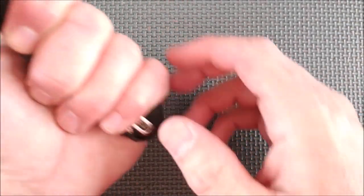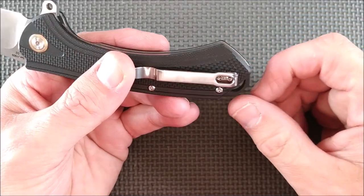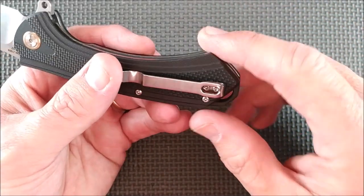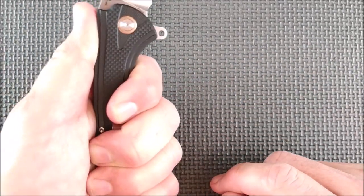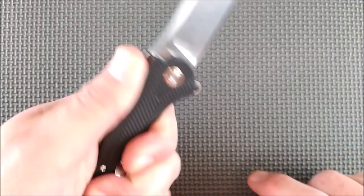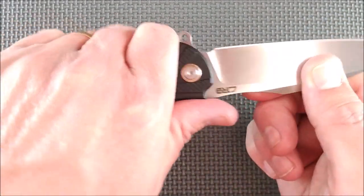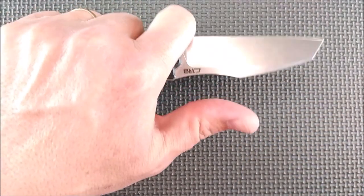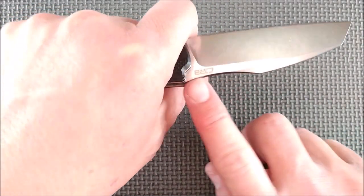I can get my four fingers almost all the way in this section here — my pinky comes a little bit over. My hands are between large and extra large. If I want to hold it a little bit further back, I put my pinky on there and I get a bit more reach on the blade and still get a secure grip. Or I can grip it up here and put my thumb up there — that's a very comfortable grip on this knife.